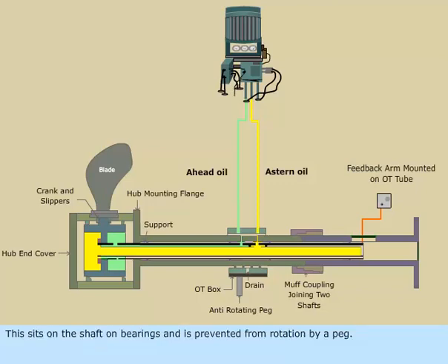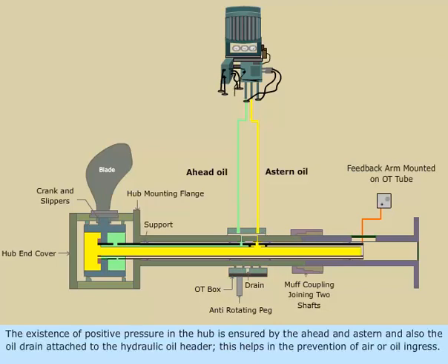The OT box sits on the shaft on bearings and is prevented from rotation by a peg. There are three sections in the inner bore of the box. The existence of positive pressure in the hub is ensured by the ahead and astern oil and also the oil drain attached to the hydraulic oil header, which helps in the prevention of air or oil ingress.